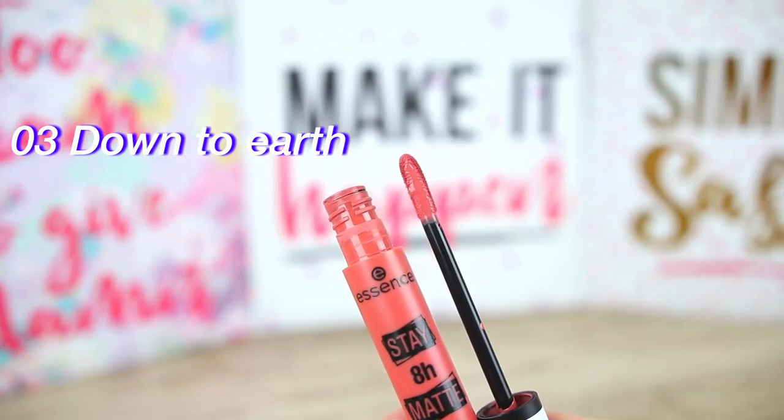Here we have shade 3, Down to Earth — a very wearable peachy lip shade, super pretty for everyday looks. This one takes a little bit more time to completely dry down and this is with only one swipe. I like that the doe foot applicator absorbs enough product so you don't have to go back into the tube. It's very easy to use and you can outline the lips easily. It also has the perfect length — some liquid lipsticks have very long applicators that make application difficult, but with this one you don't have that issue. So far this is my favorite color, and it's kiss-proof as well.